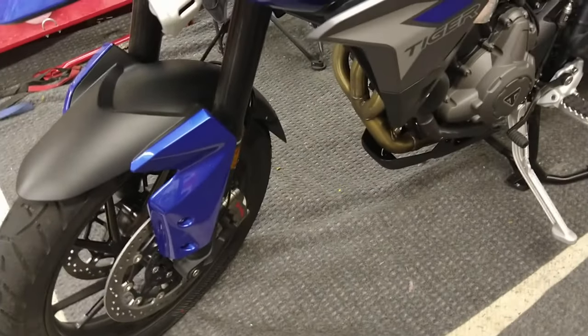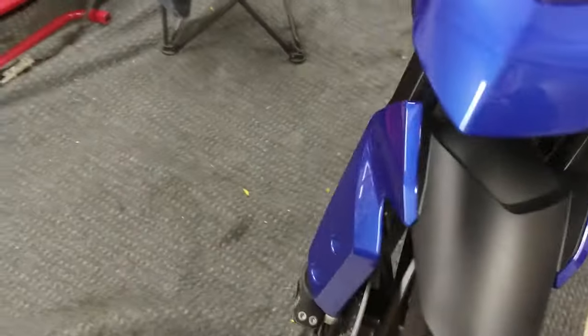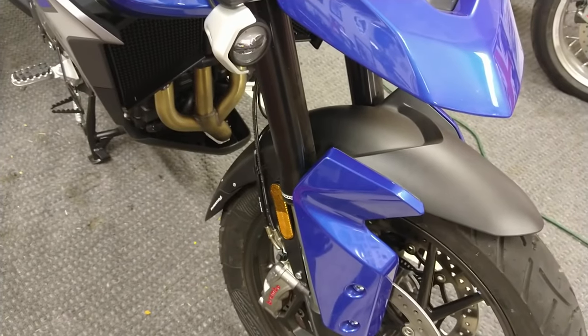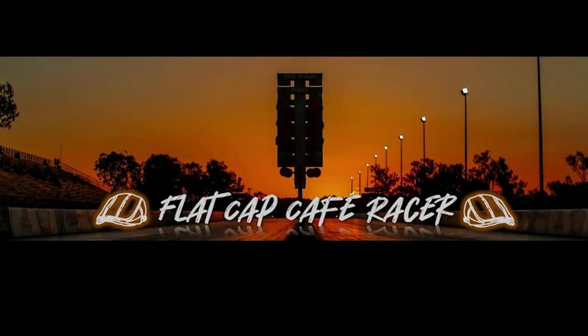It works fine, it works great, I know it does. It's Flat Cap Cafe Racer. See you later. Bye. Join me and my friends at Flat Cap Cafe Racer for riding and racing. Please subscribe.